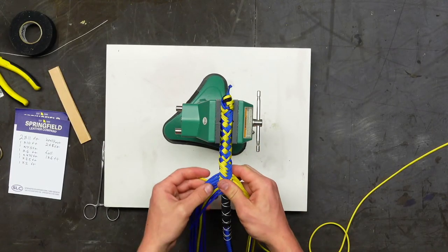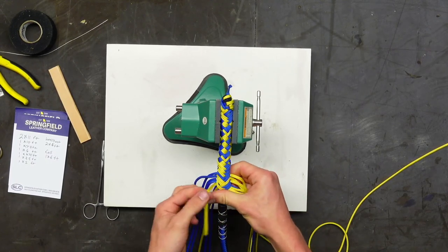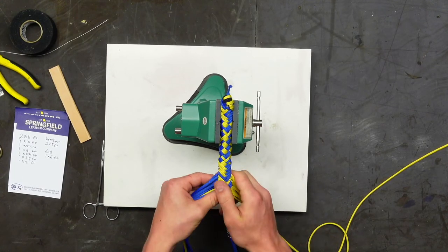Asked if Spencer will switch up the pattern again — no, this herringbone is what the rest of the whip will be. You can make collars and different sections if you wish, but Spencer is going straight through with this pattern.